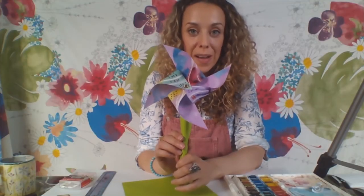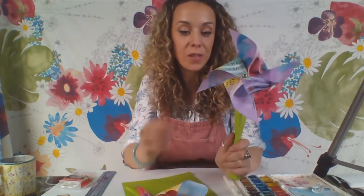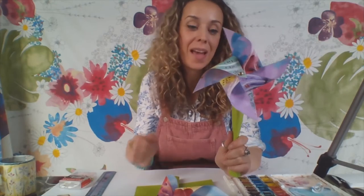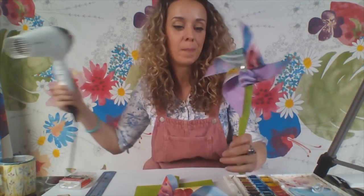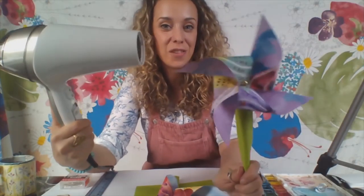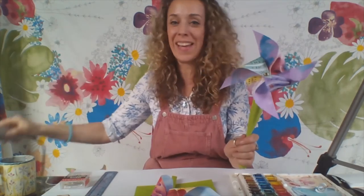There is my pinwheel! With this one I've just cut the edges to give them a nice curved shape, but it's entirely up to you — if you like them pointy, leave them pointy; if you like them curved, just trim the edges. This is the moment of truth — I'm going to try and spin my pinwheel with my hairdryer. I'll give it a little wriggle to make sure it can turn freely. Here we go — hey, it's spinning! There we go. Yay, it works! That was Wheel of Colour.